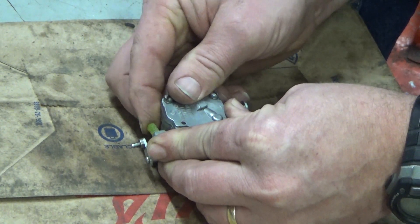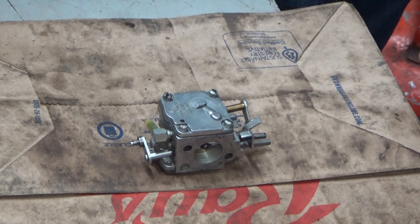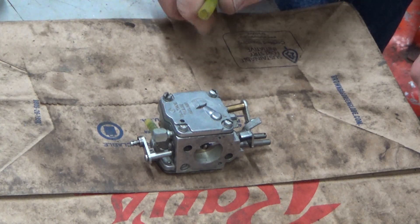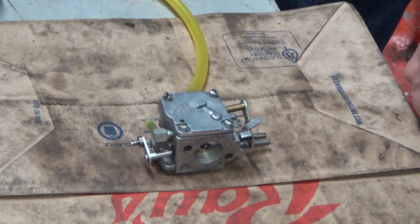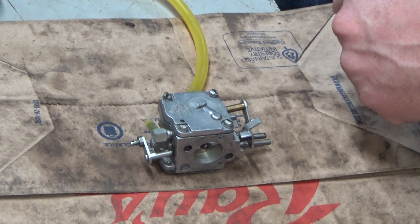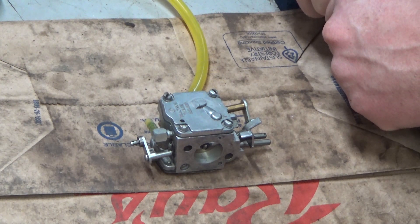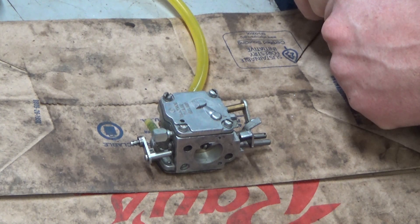For starters today, we're going to look at the carburetor. I believe this is from an Olympic 251, and it's right at 49cc. Wynn sent me this and he's been having a lot of problems with the vent system on that. It's similar to some of the Huskies, Jonsered, a lot of those European saws, even Echos.